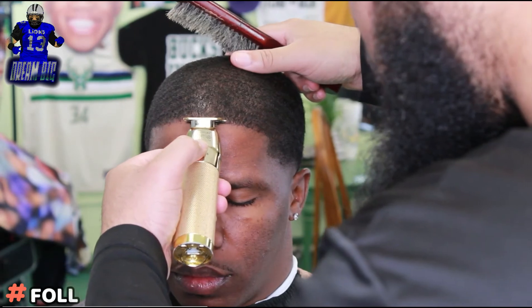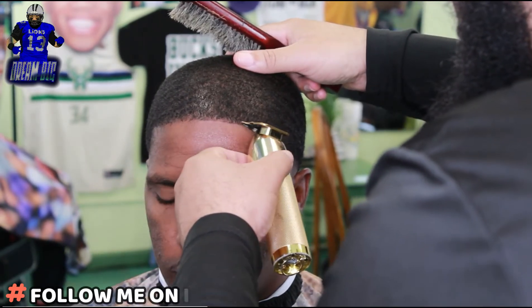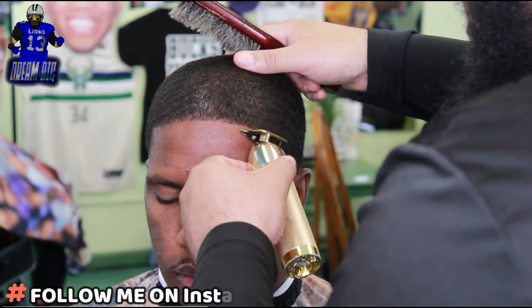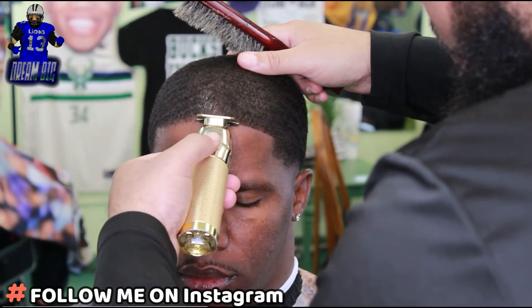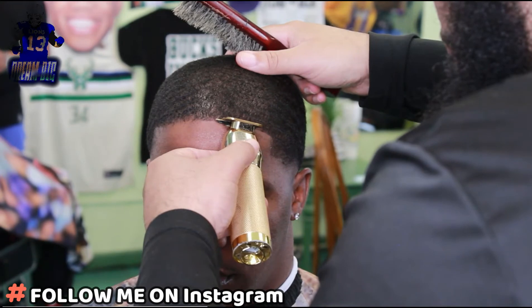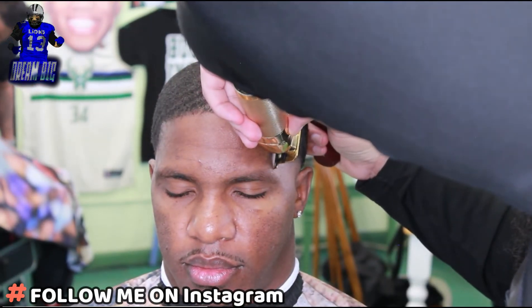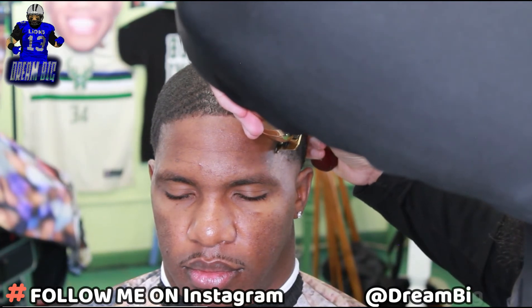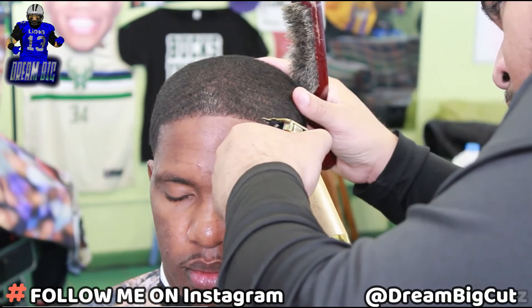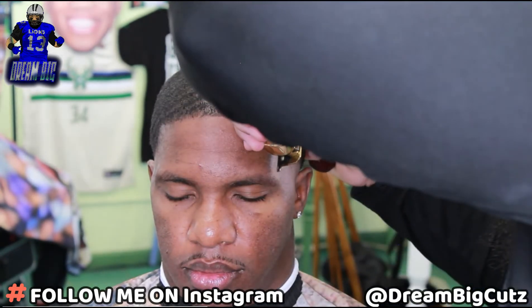Now we're about to get into this line up. We've already applied some spritz and hit it with the blow dryer, so everything is brushed down. I'm gonna dig in with these FX trimmers real quick. I started off in the middle, working my way to the right, then back to the middle to get a nice crispy line on this side first. Trimmers like the FX — if you've got them lined up properly and gapped right, you just sit the trimmer down and let it work. Just make sure the hair is in place and laid down.